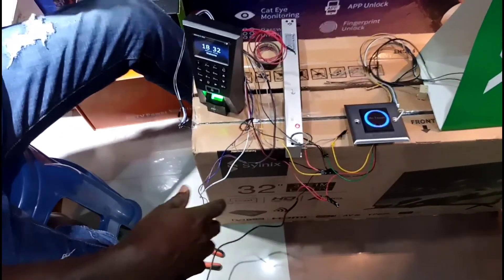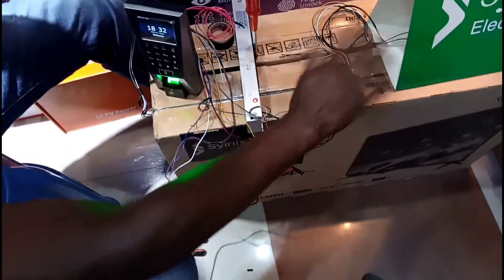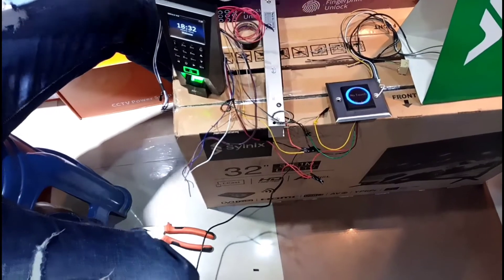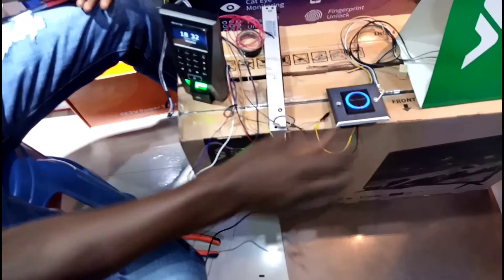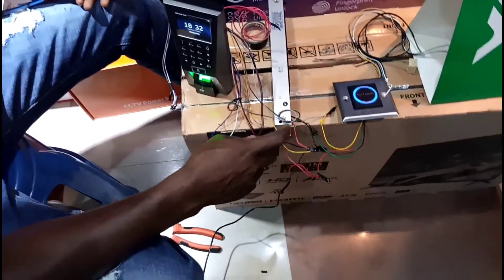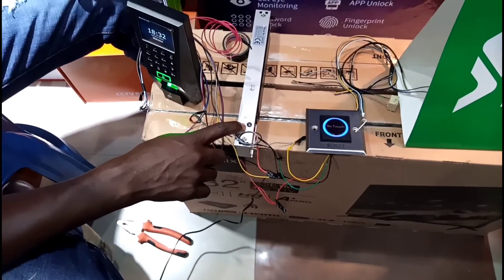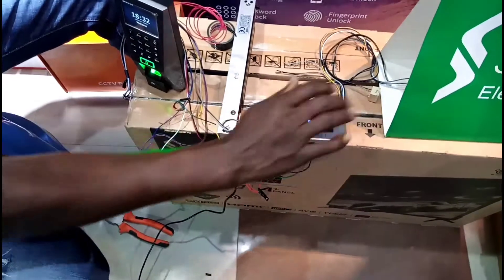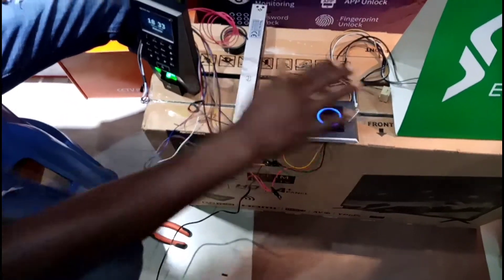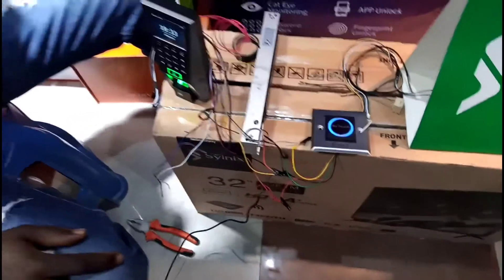Let's also check the exit button. You can see it has opened — when you wave near this sensor it sends information to the system, which sends a signal to the magnetic lock to open the door. Anytime you wave near it — you don't even touch it, just wave — the door opens for you. That is all for this tutorial. Next time we are going to learn something else.